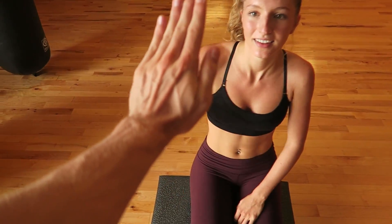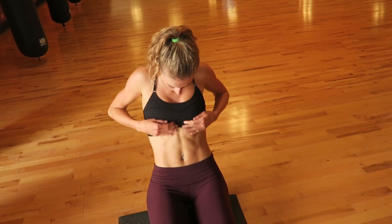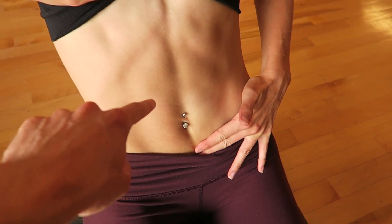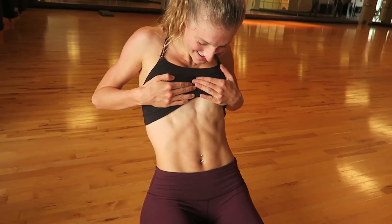Done! High five. Round three complete. How do you feel after that? I feel wonderful. I feel strong. Beautiful — look at this, Maddie actually has abs to show! For the first time in my life, I have abs. Progress.